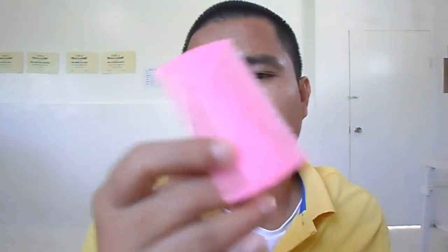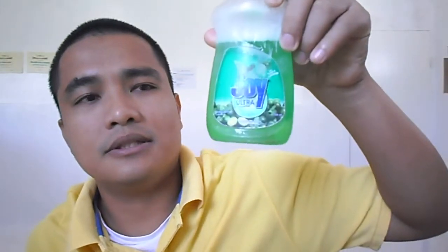You can see that it becomes really greasy, and also my hand. So this excess coconut oil will actually invite or trap dust, especially when you go out. So what I do is, instead of using Safeguard, I use this Joy Ultra Calamansi.